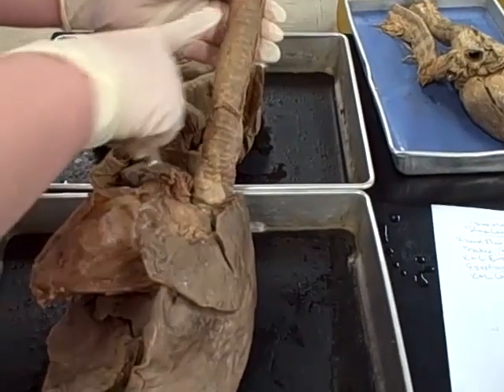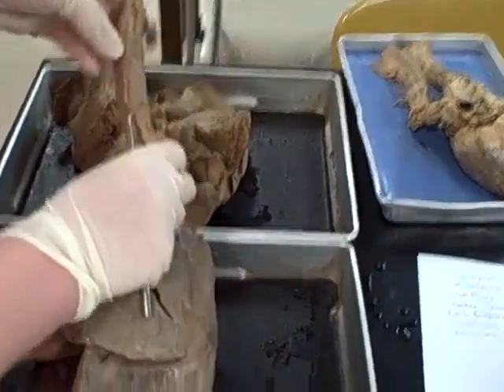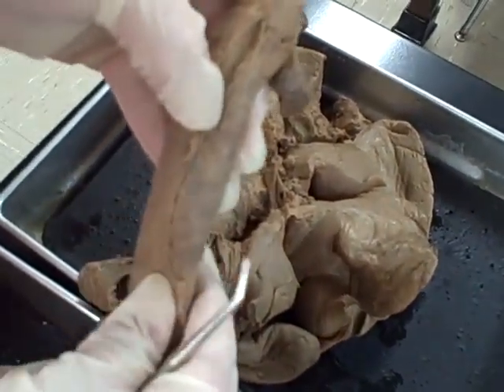Here's the sheep pluck. We have the trachea here with the tracheal rings, and then if you look toward the back, here is the membranous portion of the trachea. It's hard to see but when you feel it, it's softer.